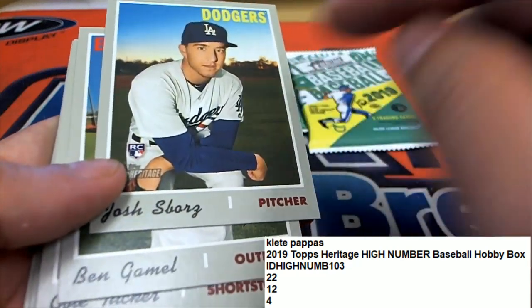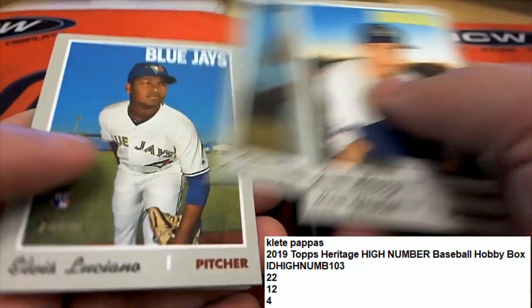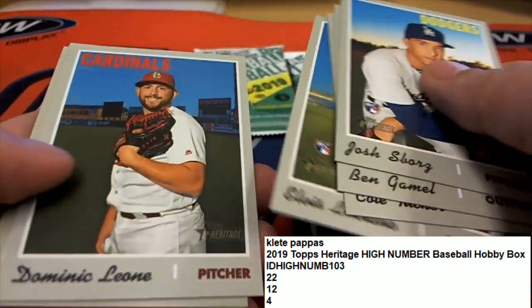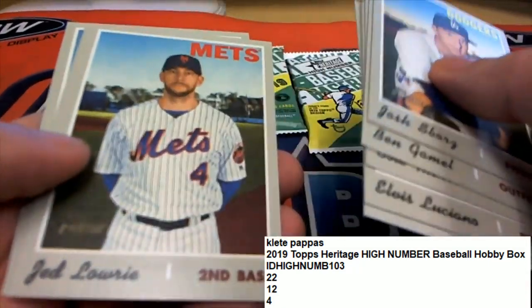You got a nice Dodgers rookie, good luck KP. Nice Cole Tucker, some more rookie cards, and a Drew Jackson rookie.